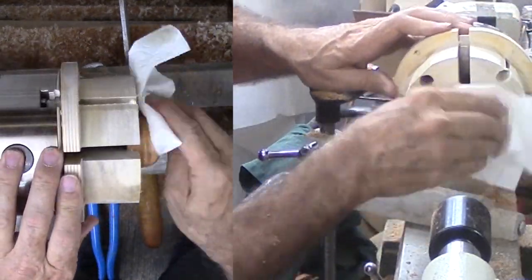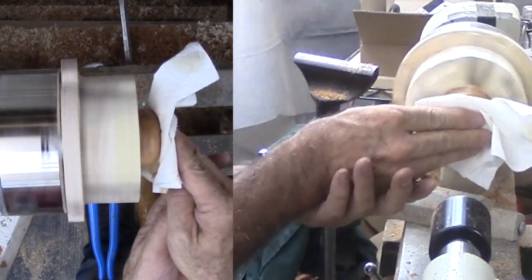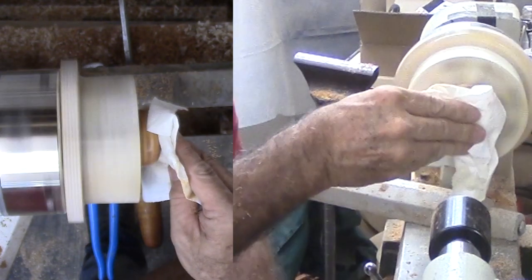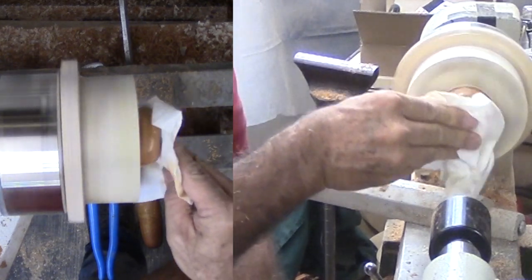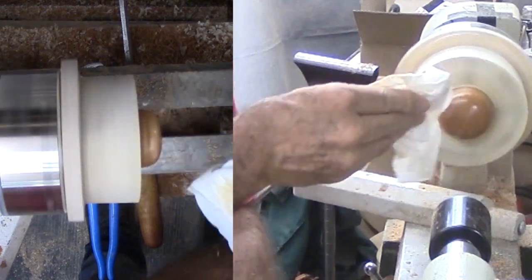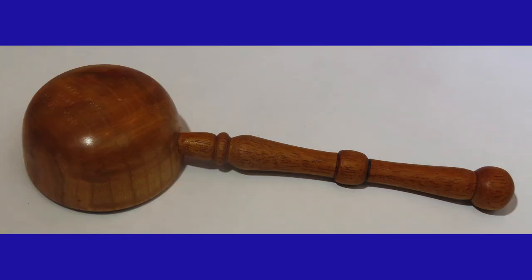After sanding and a final shellac application, I can trim the handle tenon and glue it together. I believe this is one of the easiest scoop styles I have ever turned. Offset styles are also fun, but obviously more difficult and potentially dangerous. More styles coming? Use the same or different woods for the handle and bowl. Please give this video a thumbs up, subscribe on my website, and tell your friends about my videos.